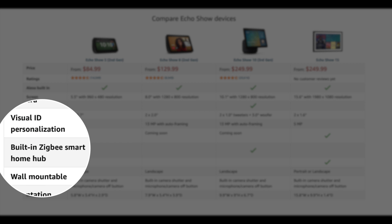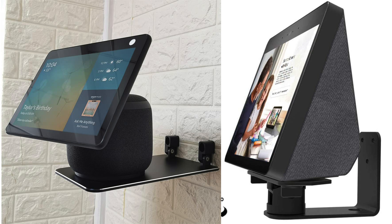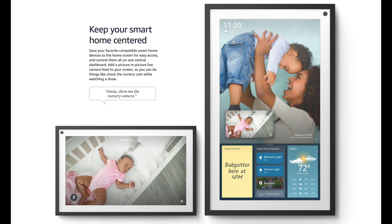The only one that has a built-in Zigbee smart hub is the Echo Show 10. Right out of the box, the only one that's wall-mountable is the Echo Show 15, but there are kits and accessories you can buy to mount other Echo Shows in the lineup. As far as orientation, all the Echo Shows have landscape orientation, but the Echo Show 15 is the only one you can put in portrait mode.